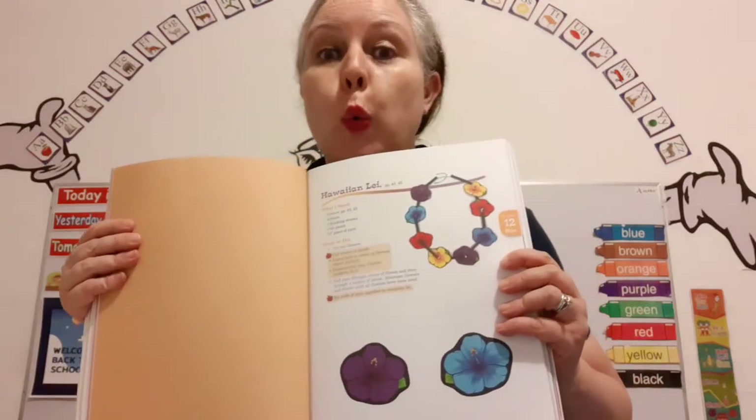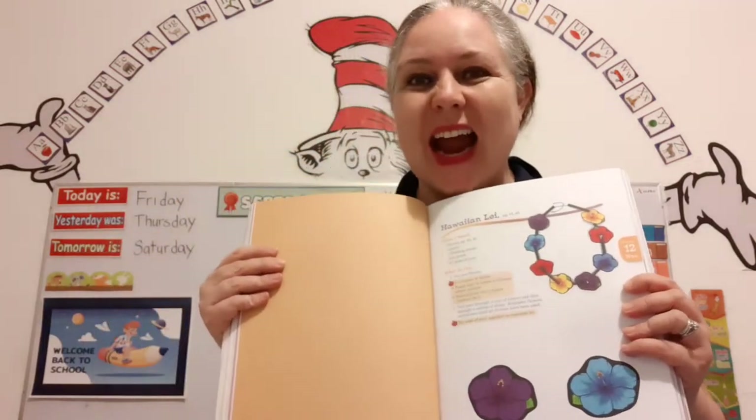What do I have here? It's our Art Project book! Art Project K5!